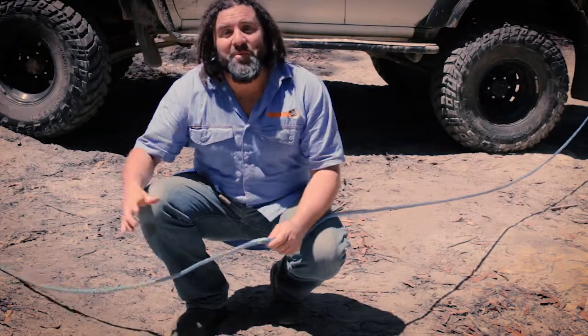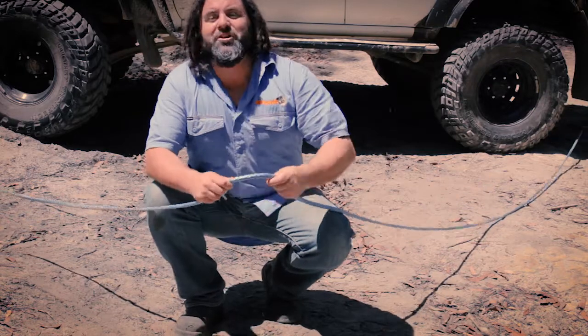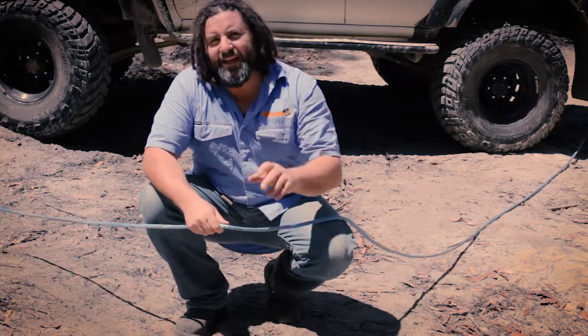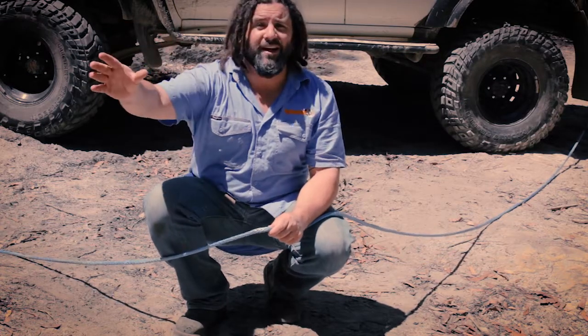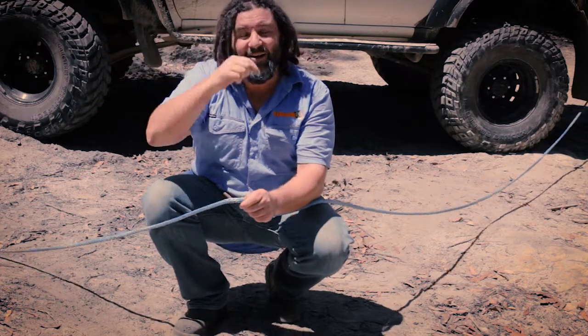So we've run our rope out, got it all set up, attached to the back of the truck, ready to swing it around — and we've just realised we're about 10 metres short of rope to get over to the tree we need to use. So we're going to think outside the box a little bit, and use our 20 metre extension strap, doubled up, which in effect becomes the tree trunk protector and brings the recovery point from way over there at the tree right over to here where I need it to be.